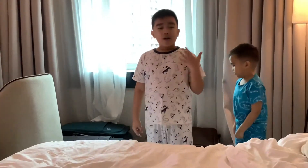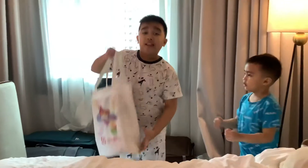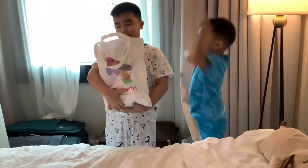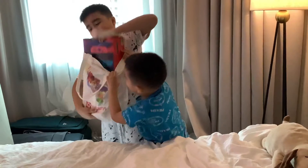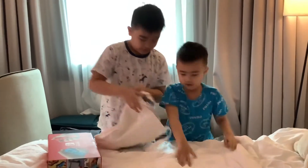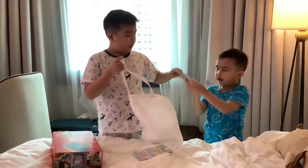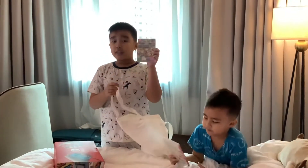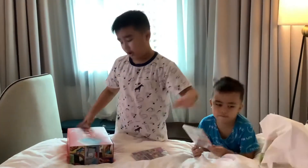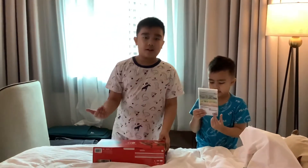My mom was supposed to deliver something for my cough and then we saw the humidifier, and then we saw this bag and it has a Nintendo Switch! The games are Mario, Animal Crossing, and Mario Kart Deluxe.